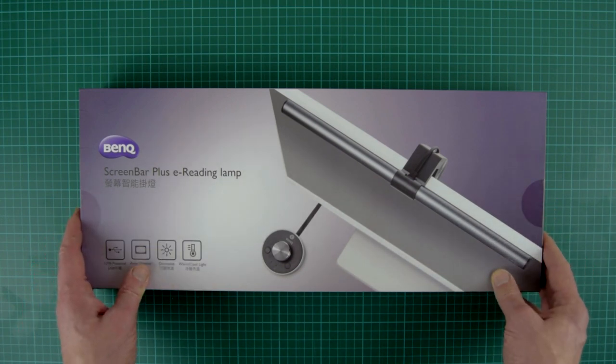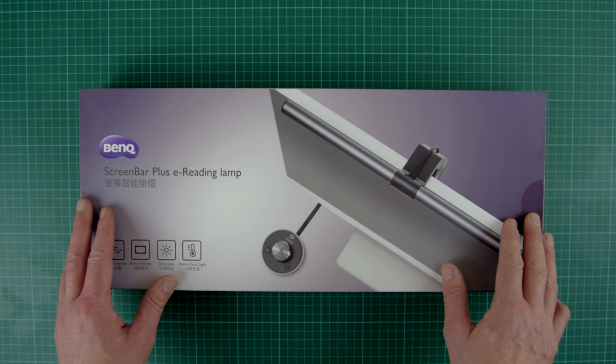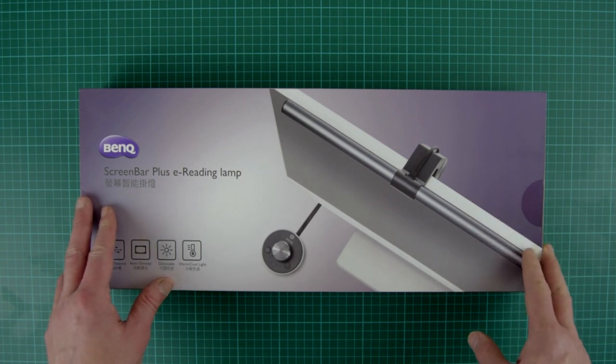So let me have a look inside the box and we'll be able to judge it. Here we go — the ScreenBar Plus e-reading lamp.